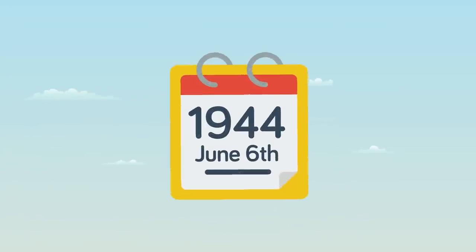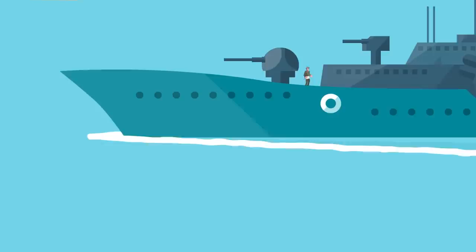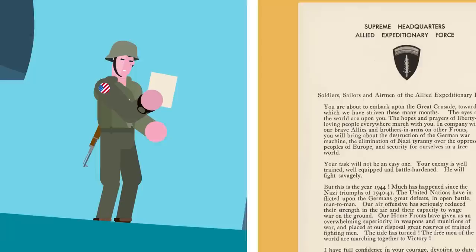It's June 6th, 1944. You and your platoon are on an attack transport ship just off the coast of France near Omaha Beach. And yep, it's D-Day, soldier. The night before, you and your platoon were handed copies of Dwight D. Eisenhower's famous D-Day statement to soldiers, sailors, and airmen of the Allied Expeditionary Force.